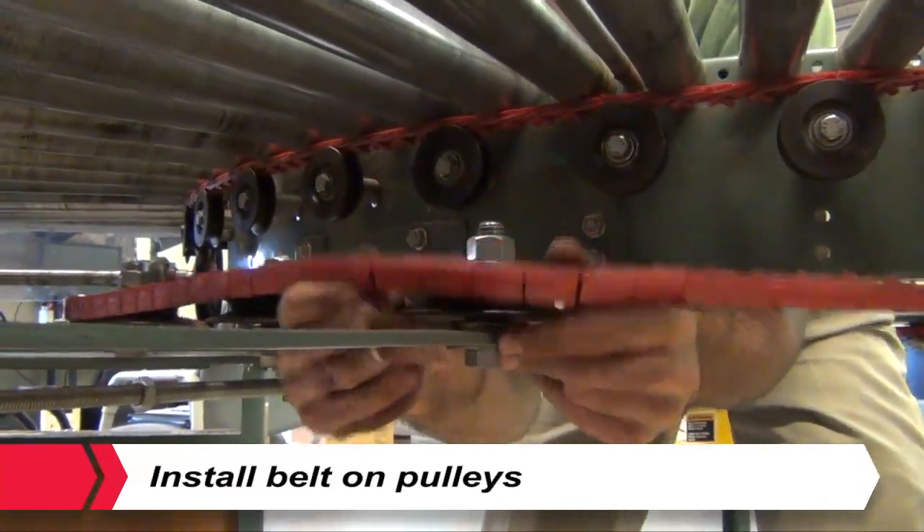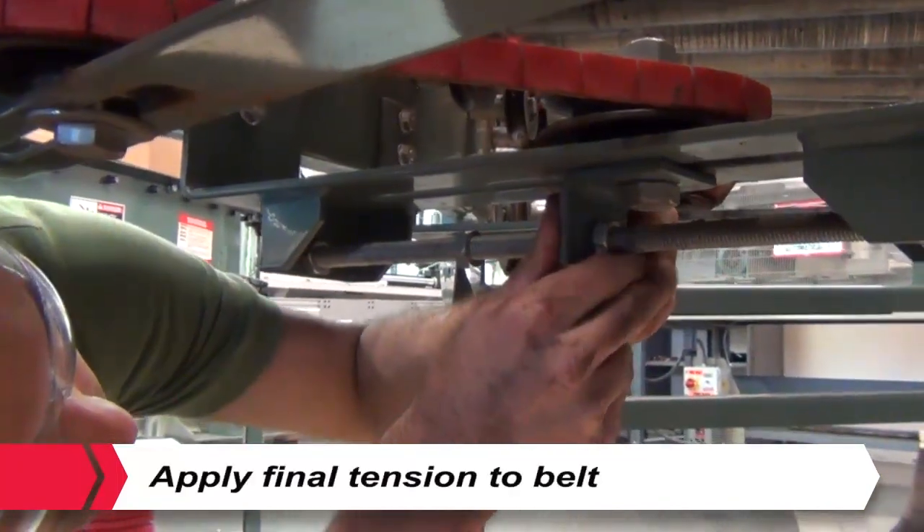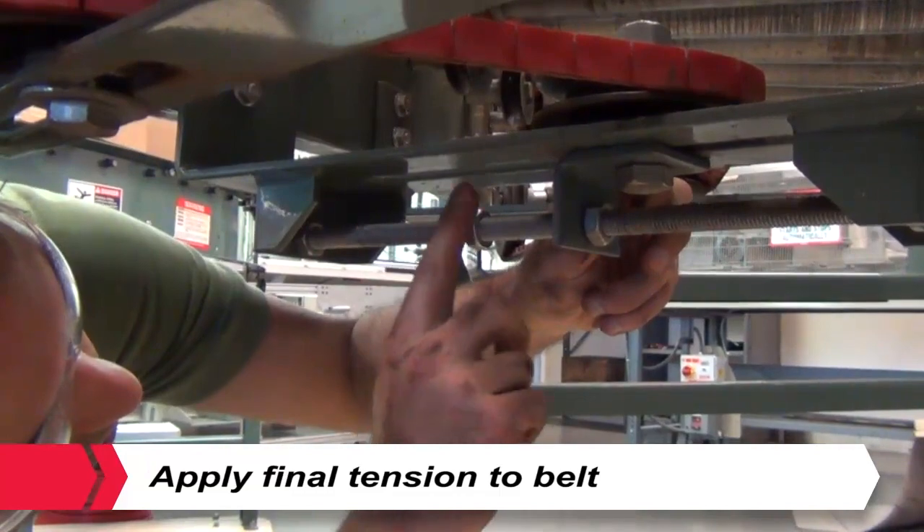Install the belt on the pulleys. Use the integrated take-up mechanism to apply final tension to the belt.